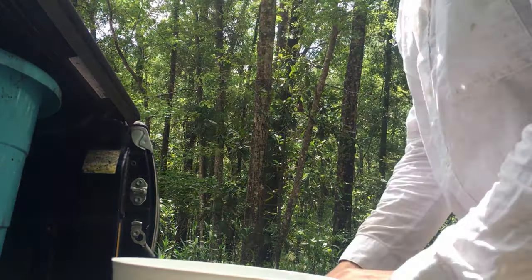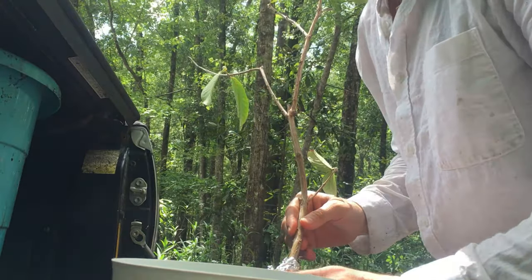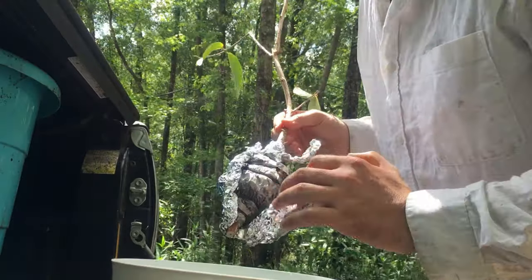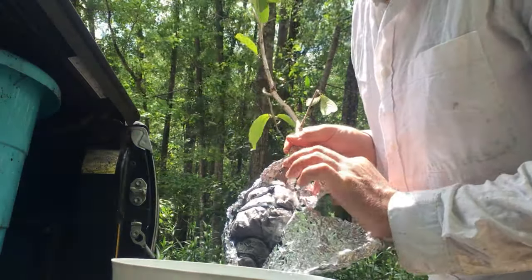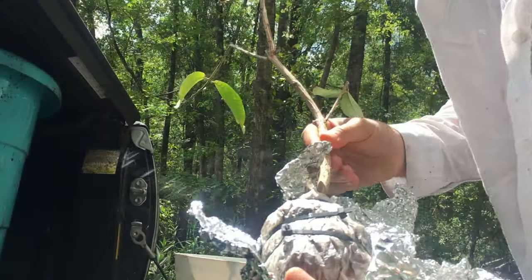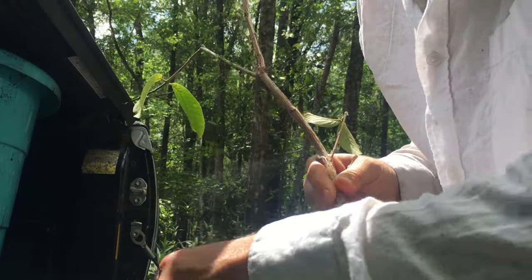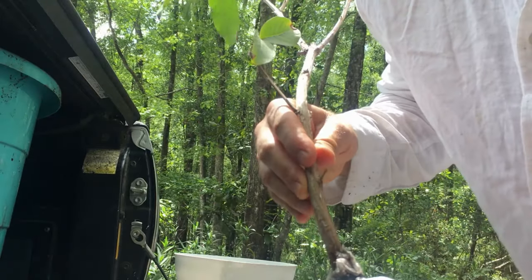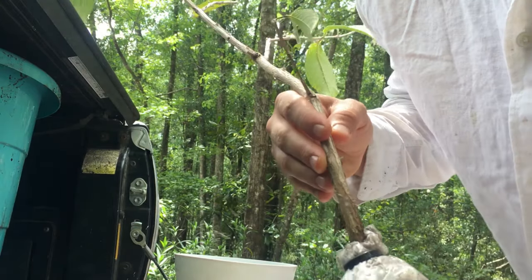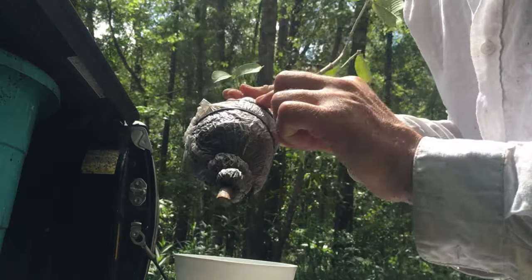Hey everybody, it's Blake's Nature Life. We just did an air layer on a guava — pink guava — so I'm going to show you how to prep it when you cut it off the tree, how to rehydrate it, and get the soil ready. You can see I use zip ties to hold the material in place. You can see all the roots — this is after a month or so growing, and one even started growing above.